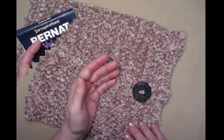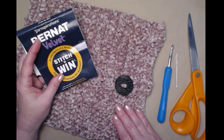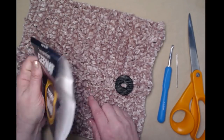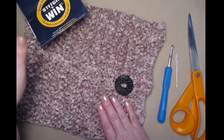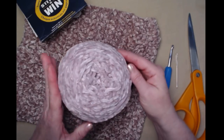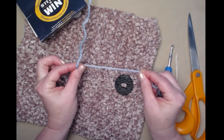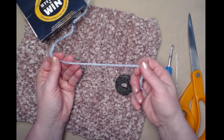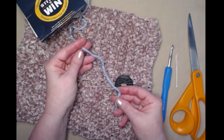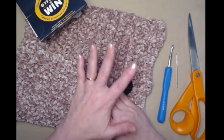The free crochet pattern is on my blog and you can find that blog link down in the notes underneath this video. To make the velvet cable cowl you're going to need about five and a half ounces of velvet yarn. I designed this one with the Burnett velvet in the color coffee taupe. I've also discovered that the Velluxe from Lion Brand is about the same thickness and will work also, and you can use any number five chunky yarn to make this cowl.